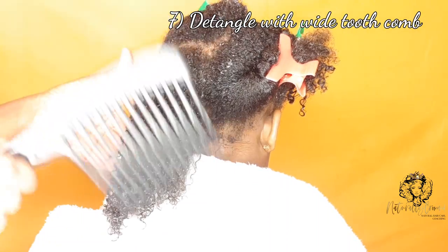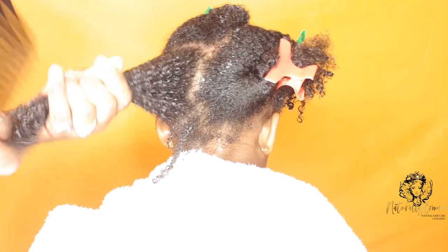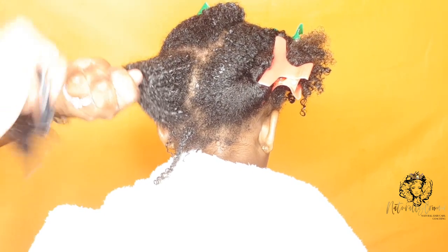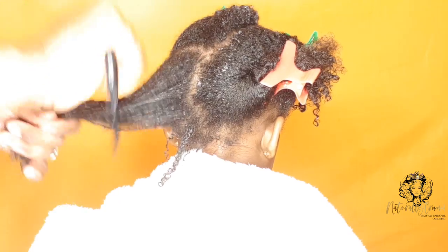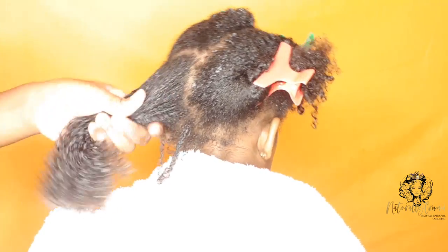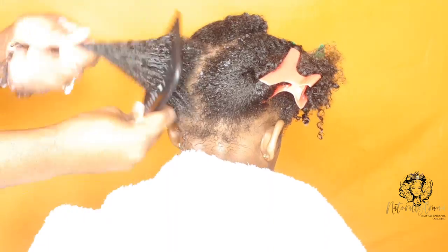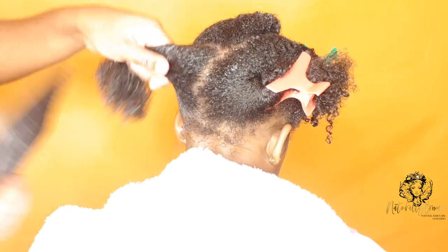Step seven is to detangle with a wide tooth comb. At this point I'm confident I've removed all the knots and tangles while finger detangling, so using the wide tooth comb I won't snag on any knots or pull on her hair. I start from the ends and work up to the roots, and I hold the hair near the scalp so I'm not pulling. This process is tear-free, doesn't hurt, and is very quick.